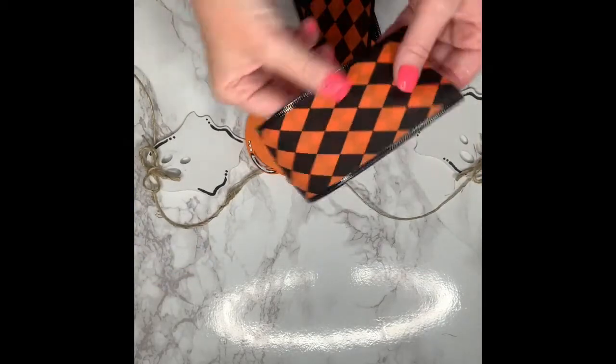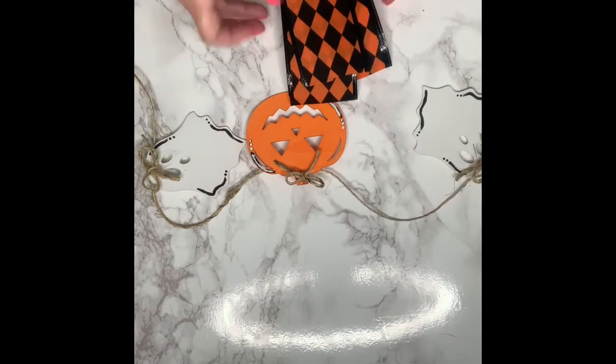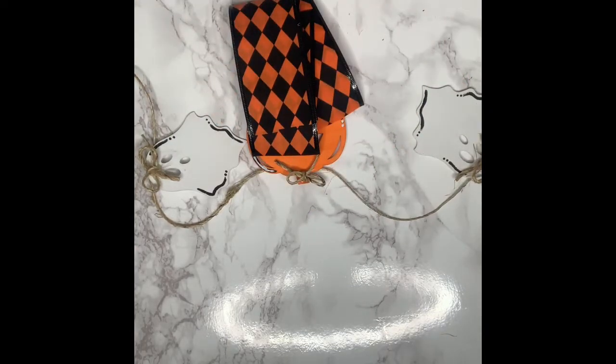I am not in frame — okay. So now that we have our precious little jack-o'-lanterns and ghosts all hot glued down to our twine, it is time to place the ribbon.